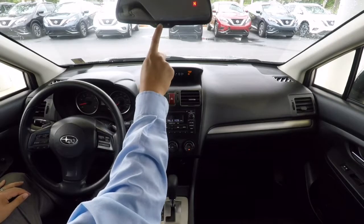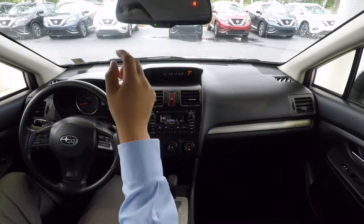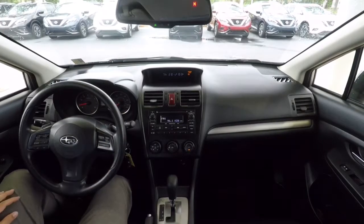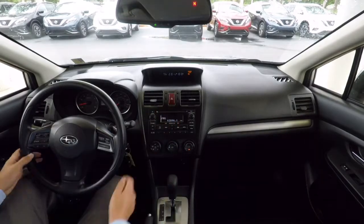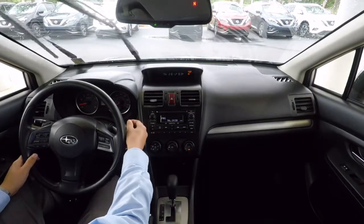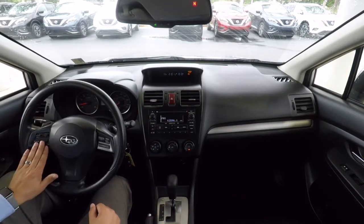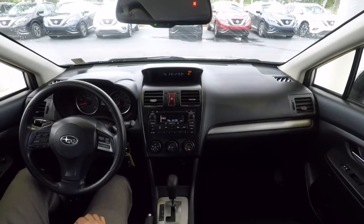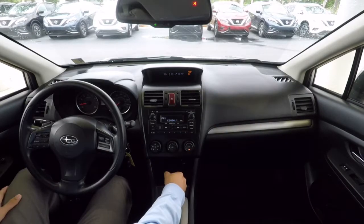Up here we've got the button for the auto-dimming mirror and the compass. Sunroof controls up here — it works, but my camera's mounted to it so I'm not going to open it. Hazard lights work, left turn signal, right turn signal, paddle shifters, windshield wipers. We've got a rear wiper too. Audio controls on the left side, cruise control on the right side, power windows, power locks — pretty cool car. Nice visibility with those windows up there.